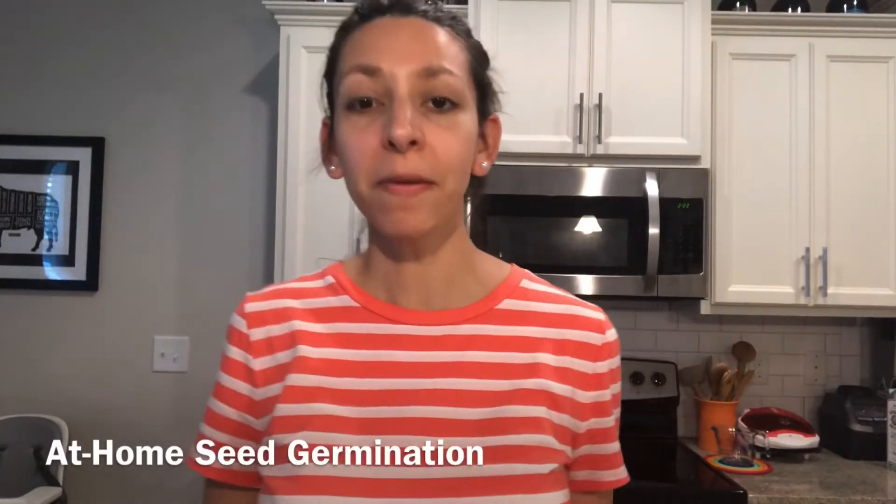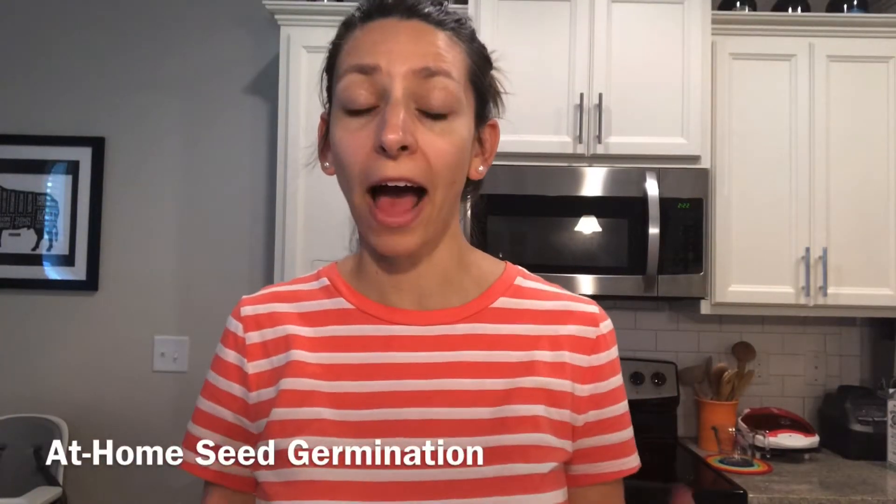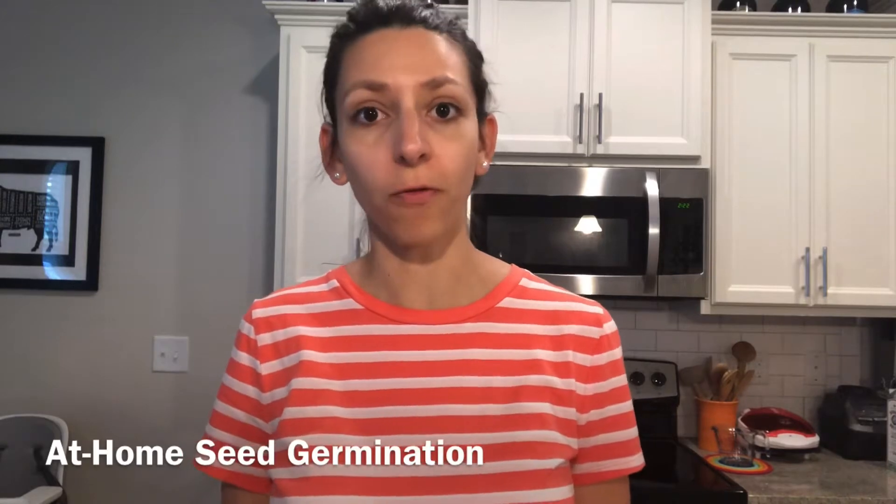Hey everyone, welcome back to our at-home lab. Today I'm going to go over some procedures for how to germinate seeds in your home for scientific experiments. Germinating seeds is really easy, and it's great to do it with the procedure I'm going to show you instead of using soil, so that you can control your variables a little bit more if you're doing experiments. So let's get started.